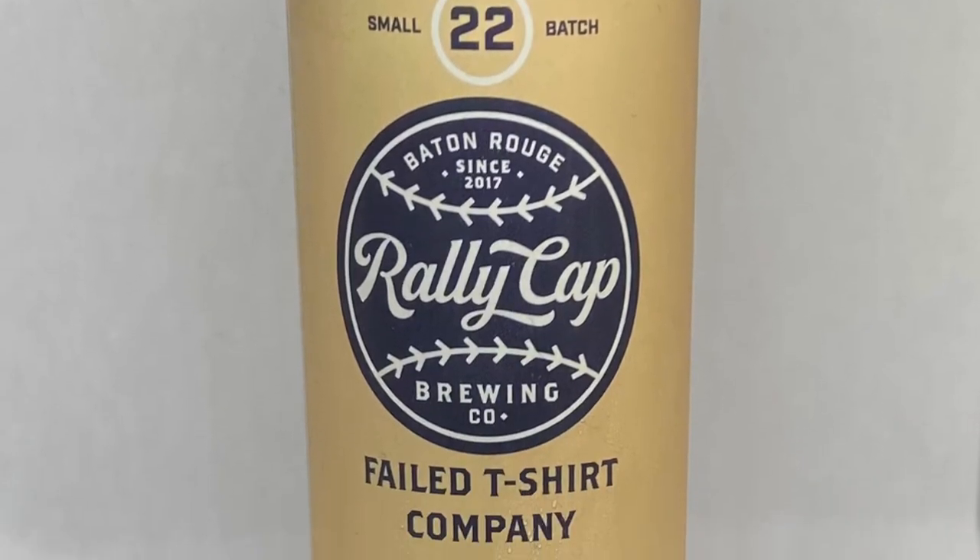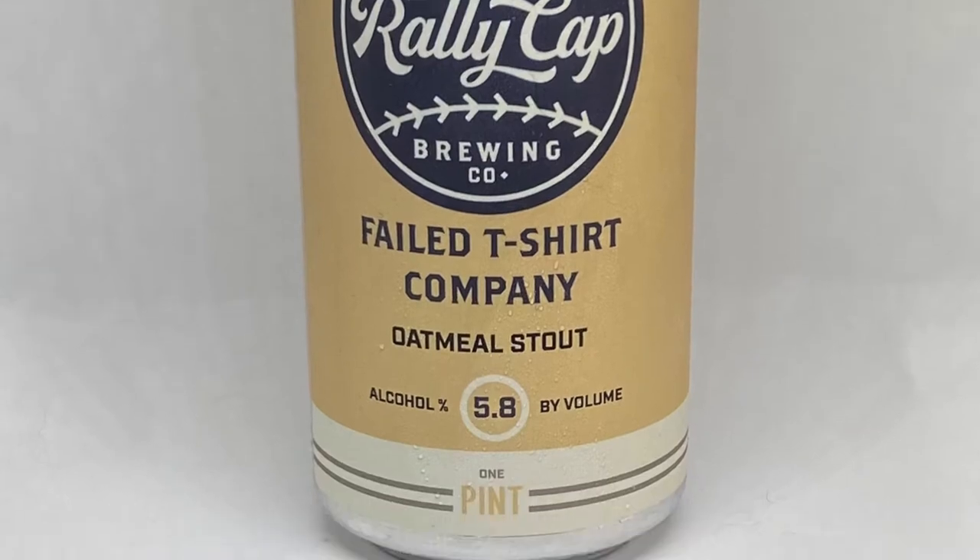It's called Failed T-Shirt Company Oatmeal Stout. This week it's almost baseball season, which is why I'm wearing my Washington Nationals jersey and also why I've chosen Rally Cap. Rally Cap is a baseball-themed brewery, which you'll be able to see on the can design. If you're not familiar, a rally cap is when your team is down in the late innings of a baseball game — it's an old tradition to take your hat, turn it inside out, and wear it that way for luck, only in the dugout.